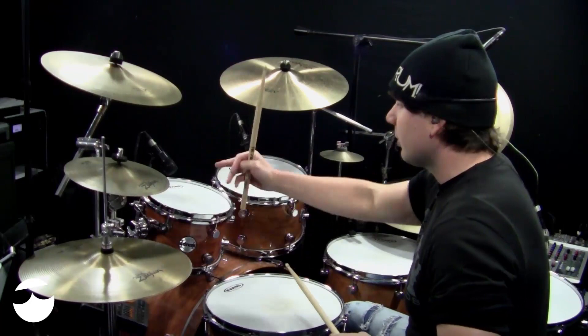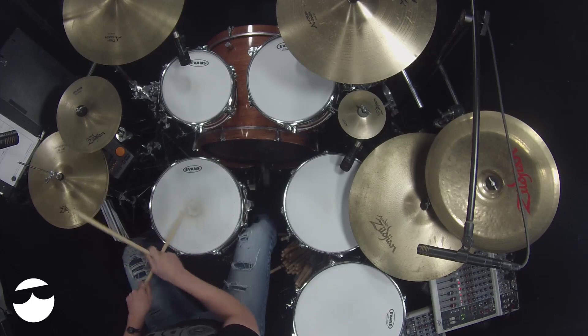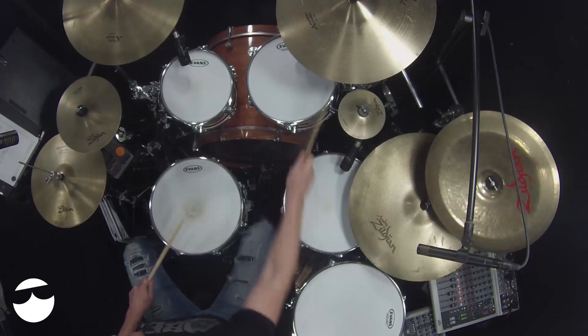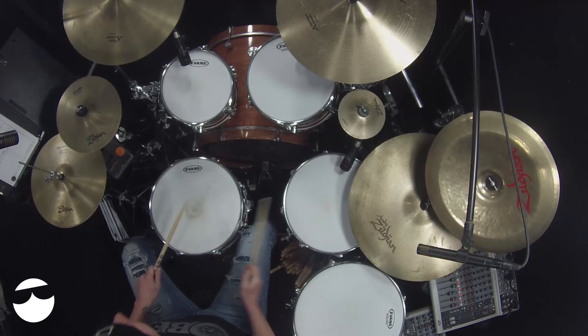Number two just moves the right stick from the hi-hat around the toms a little bit. Number three continues to move that around the toms. It's neat when you have that repetition there — makes it sound even more syncopated.